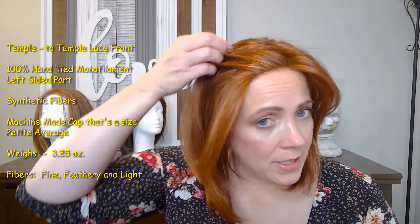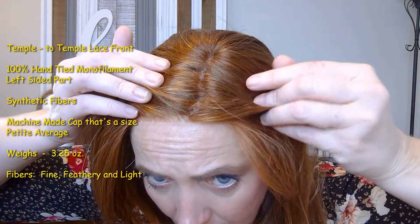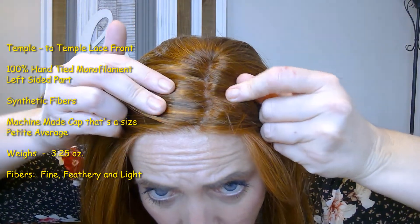Brooklyn has a left-sided 100% hand-tied monofilament part, and you do have some room to move it. I tried moving it a little bit, but found that it worked best to leave it where it naturally wanted to fall. I love the part on her — I think it looks great. It blends right into my scalp and looks very natural.